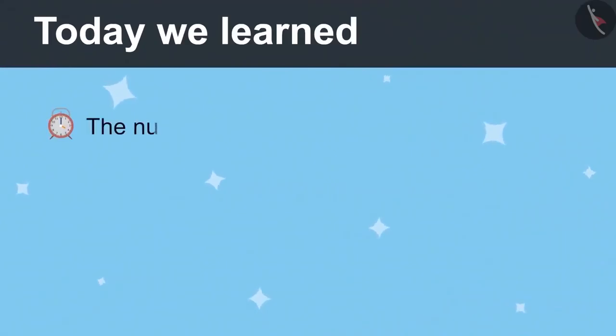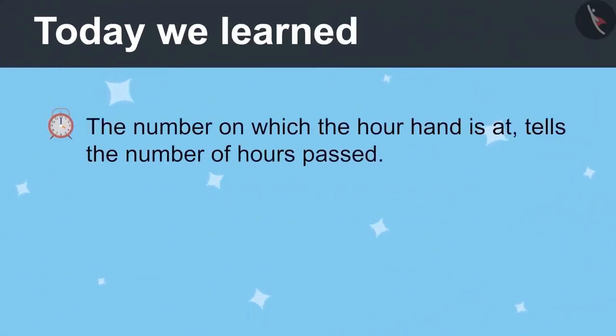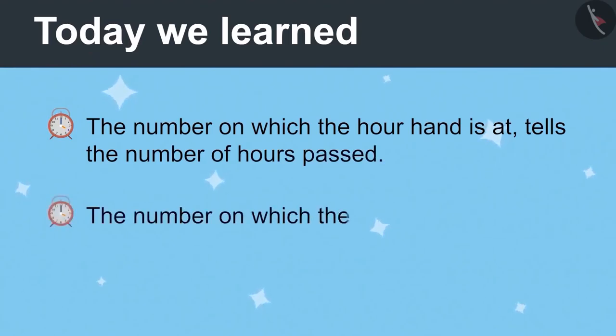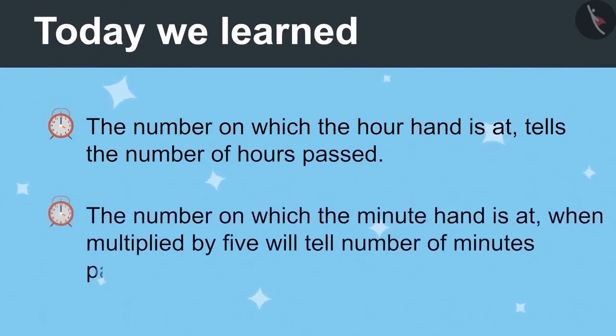Now we will go. Today we learnt that the number on which the hour hand is tells the number of hours passed. And the number on which the minute hand is, multiplied by five, will tell the number of minutes passed.